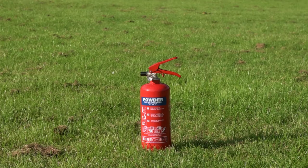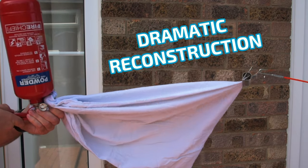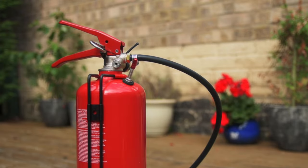Coming up in this video: explosions, dramatic reconstructions, and real-world solutions to bicycle-related problems.